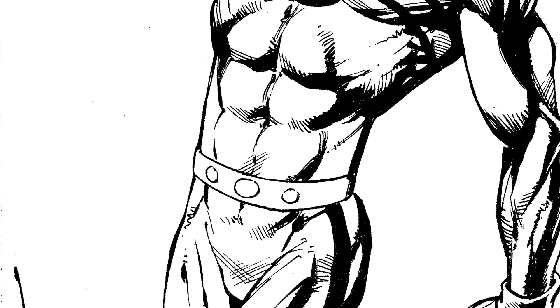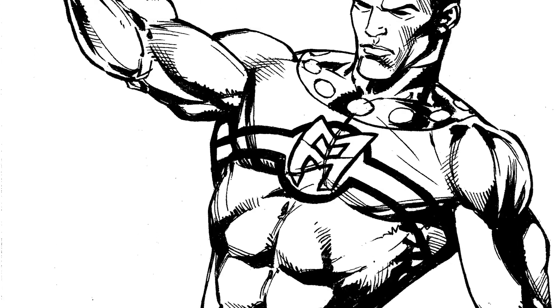Here's the finished piece. Thank you for watching — like, subscribe, and share.